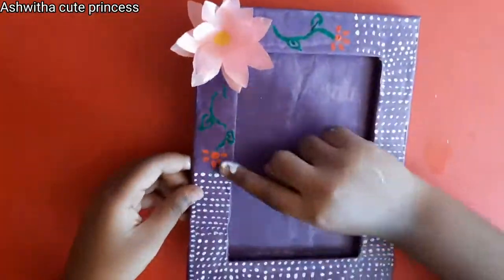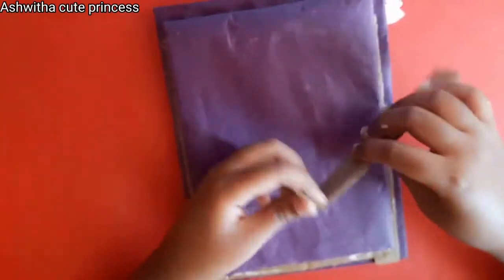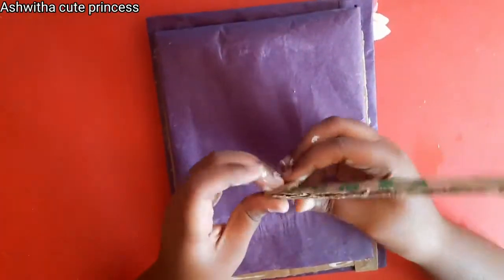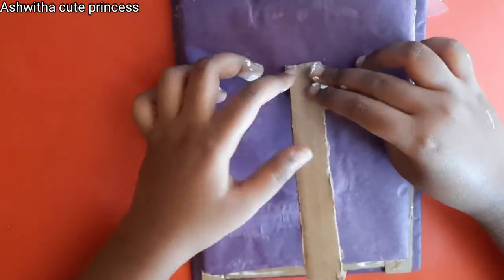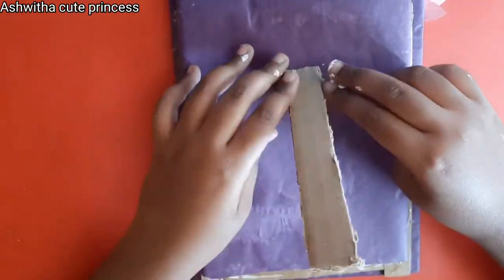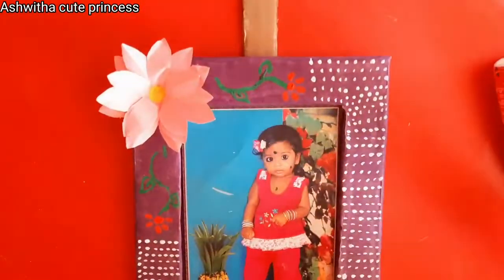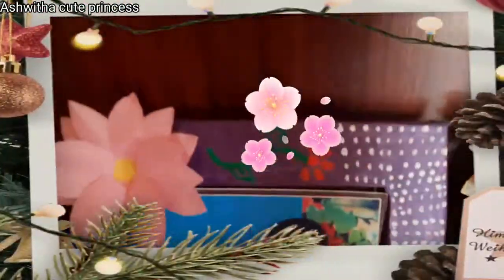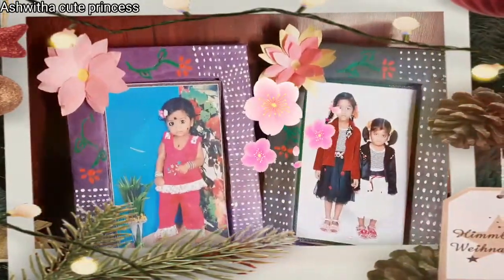For the stand, take a cardboard strip, fold it as shown, apply glue, and stick it to the back of the photo frame — you can secure it with a piece of paper. Now slide your photo into the frame. It looks so amazing! If you like this please click the like button, subscribe to my channel, and share this video. You can gift it to your friends — bye bye!